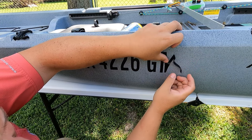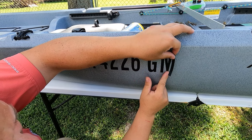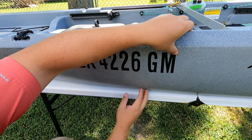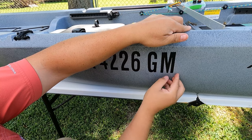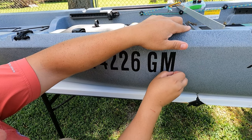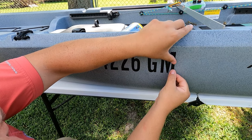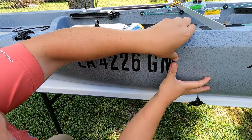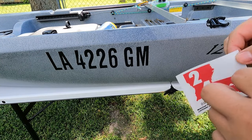I'll follow it up, and then follow it back down again so that it'll stay straight. Follow it back up and back down. It's a little bit off so I'm going to pull it. And then the last thing we've got to put on there is the little Louisiana sticker.